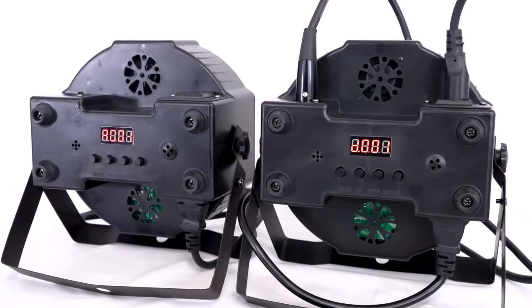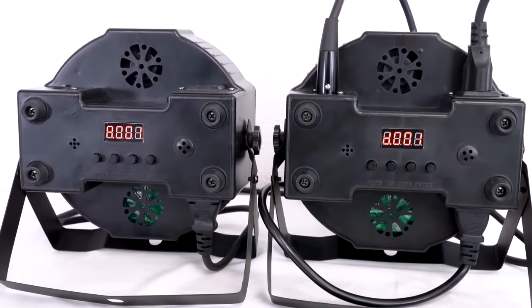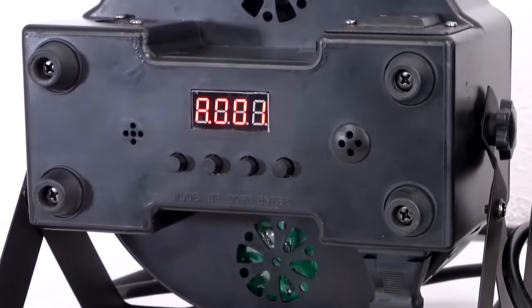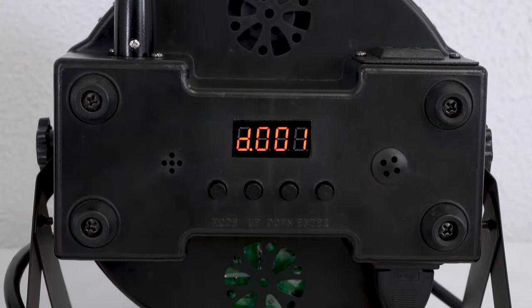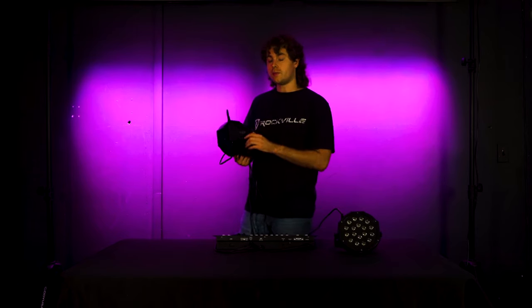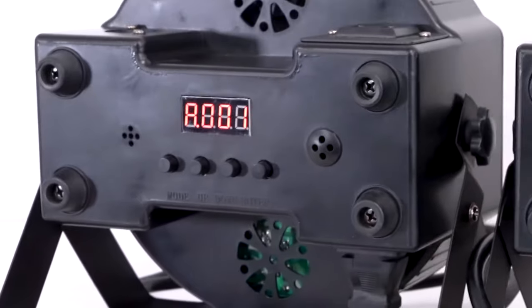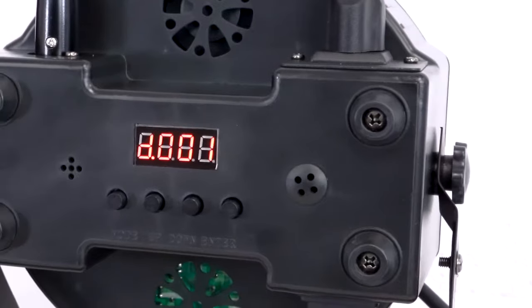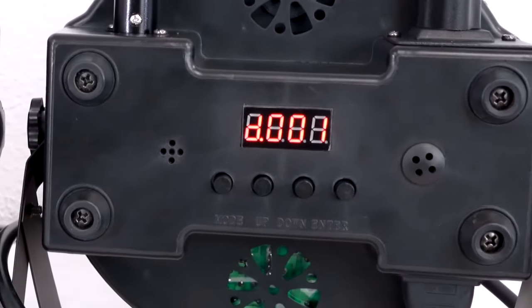There are two different DMX modes: three-channel and six-channel. Using one or the other depends on how much control you want over your lights. The three-channel mode gives you basic control over the red, green, and blue LEDs. The six-channel mode allows you to control these colors along with the other modes and functions. To set up three-channel mode, press the mode button until you get to the A001 setting. For six-channel mode, press the mode button again until you get to the D001 setting. For either mode, use the up and down buttons to set the DMX address.